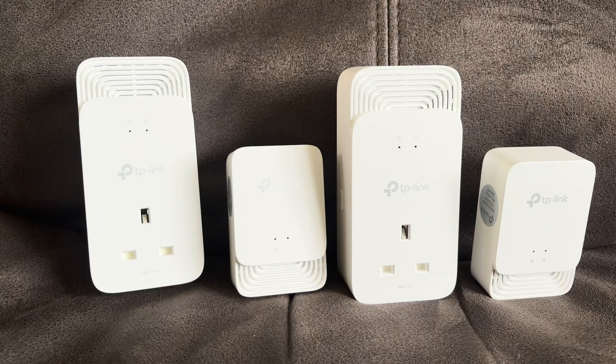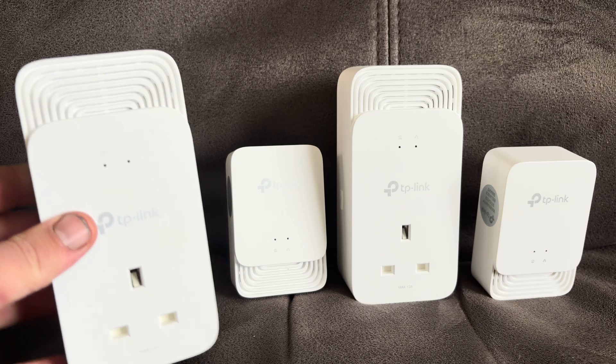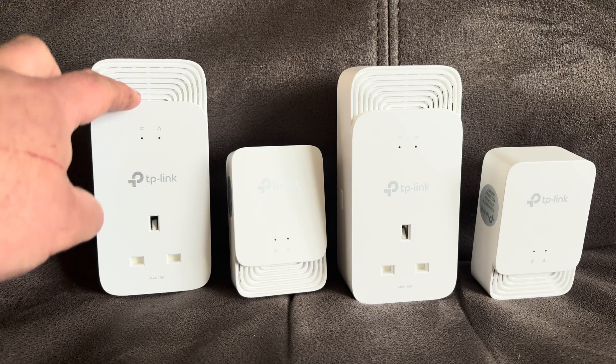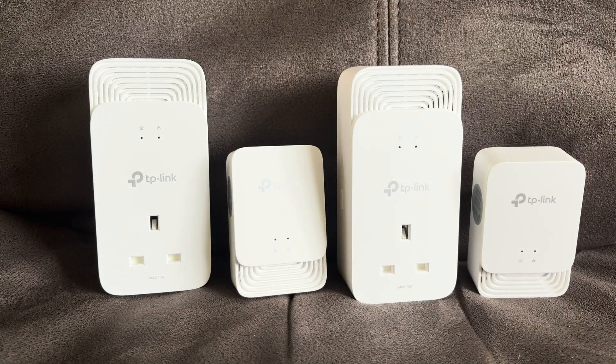The smaller ones will still do enough for 4K, but for example if you're going to use a Wi-Fi booster, plug it into one of these and it will use the powerline instead of just boosting an already weak Wi-Fi signal. So I'll be using these to boost my Sky Wi-Fi speeds, and I'll be using these to link to my computer upstairs. I don't personally do much online gaming, so as long as it provides fast enough speeds to download Steam games I'll be happy.